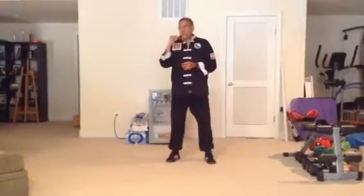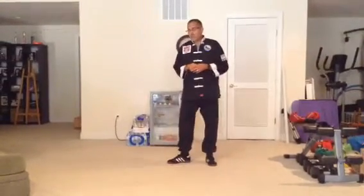I'm facing 12 o'clock, behind me is 6 o'clock, to my right is 3 and to my left is 9 o'clock.